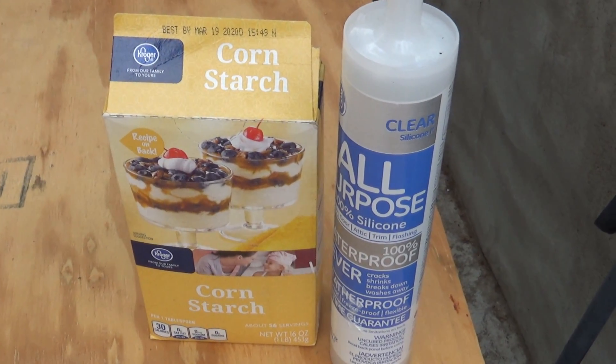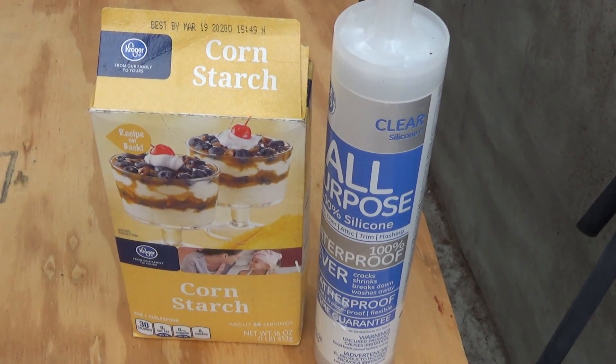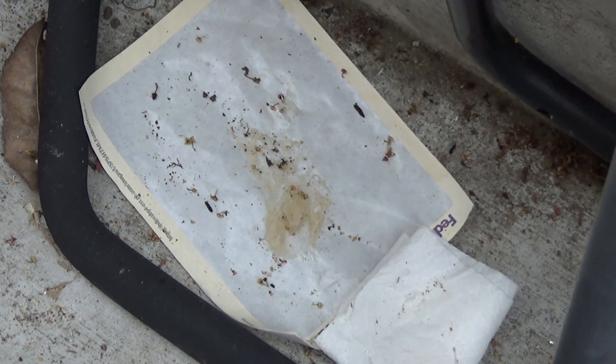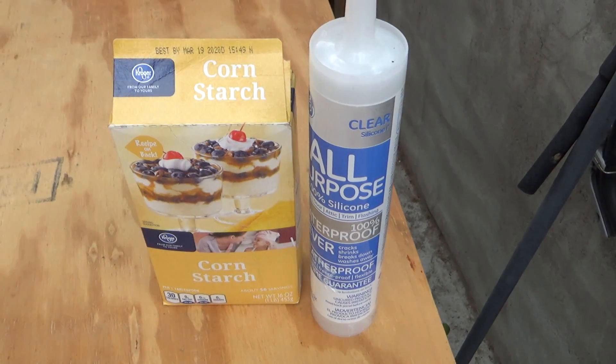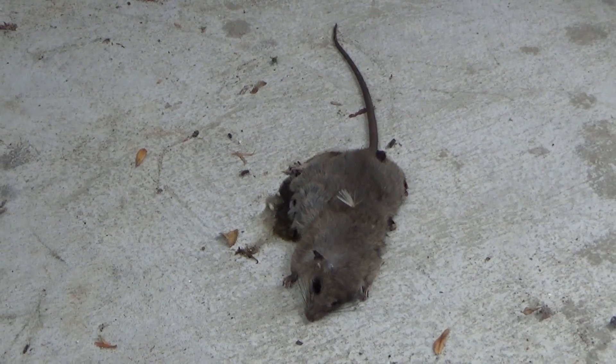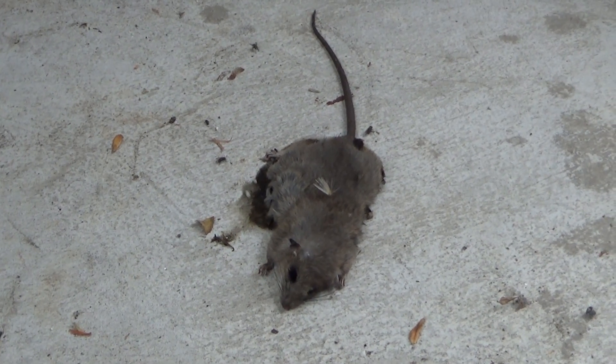A couple days ago I was working on my project and I was trying to make some mold by mixing cornstarch with silicone. I accidentally dropped this mix on the ground, and the next morning I came to check it out — there were some mouse droppings on it. A day passed by and I smelled a smell, and here we go, ten feet away is this little guy lying here stinking up my place.